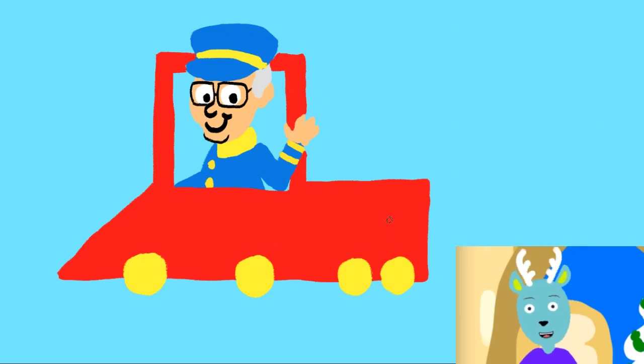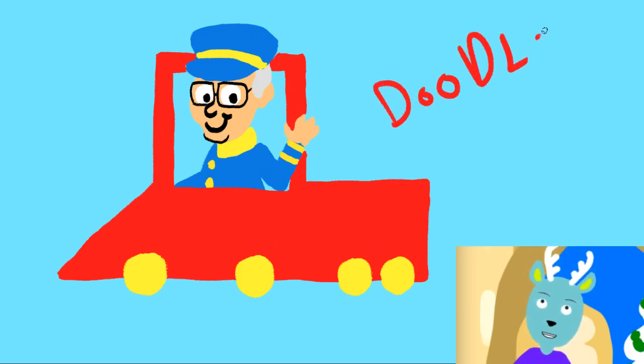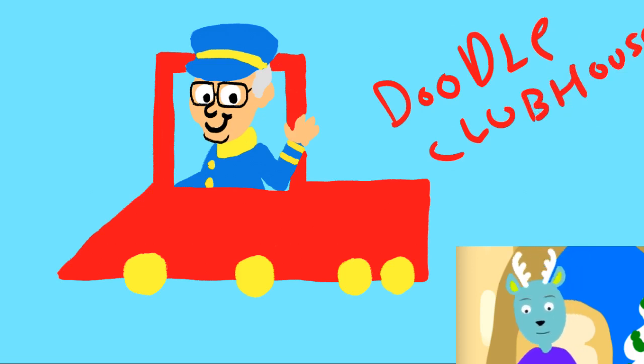Thanks for watching Doodle Clubhouse. Hit that like, subscribe, and stay tuned for more art from Doodle Clubhouse. Thanks for watching.